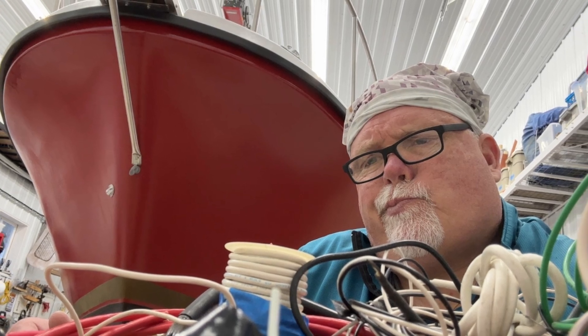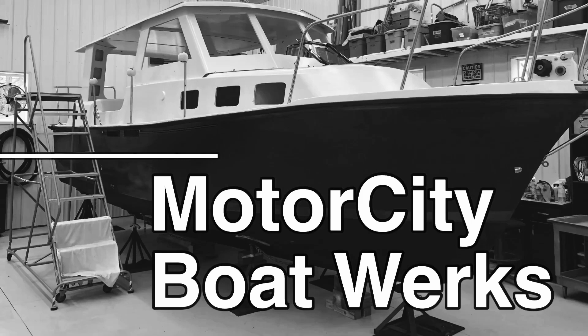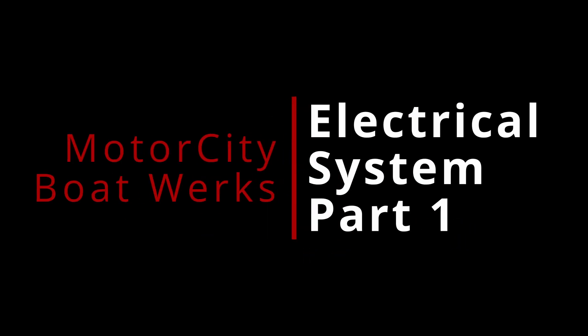This is just almost overwhelming — where do I even start? Hi, I'm Joe, and welcome to Motor City Boatworks. Let's get to work. I want to welcome you back to the Boatworks.